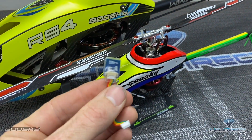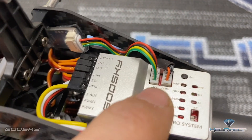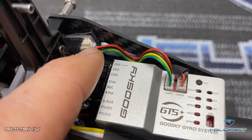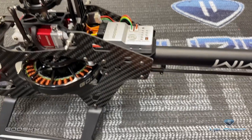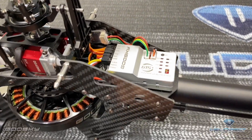This little Bluetooth module plugs into your GoosGuy FBL right on your UART port. I just have mine on the RS4 double-sided taped here and I leave it on all the time. You can leave your Bluetooth module plugged in every day — you do not have to unplug it.